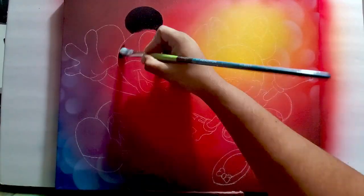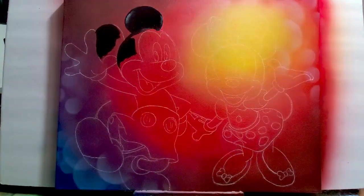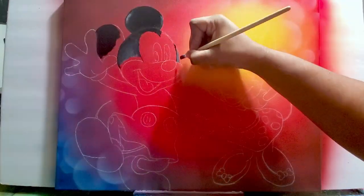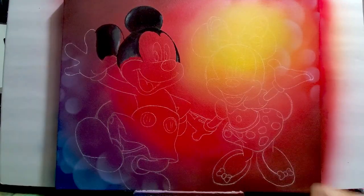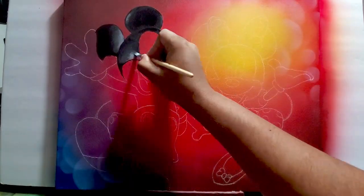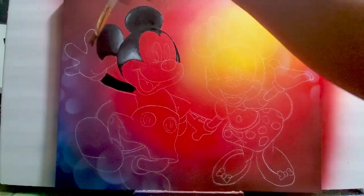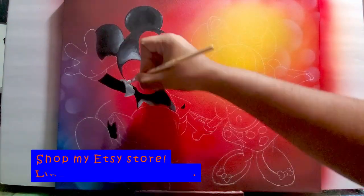Now I airbrushed some white circles onto the background just to give it a little more lift and some variation. Once I did that, I drew in the characters Mickey and Minnie and now I'm painting those in. I'm painting in different shades of black for the top of Mickey's head just to give the idea of some distance, some lighting, and some variation.